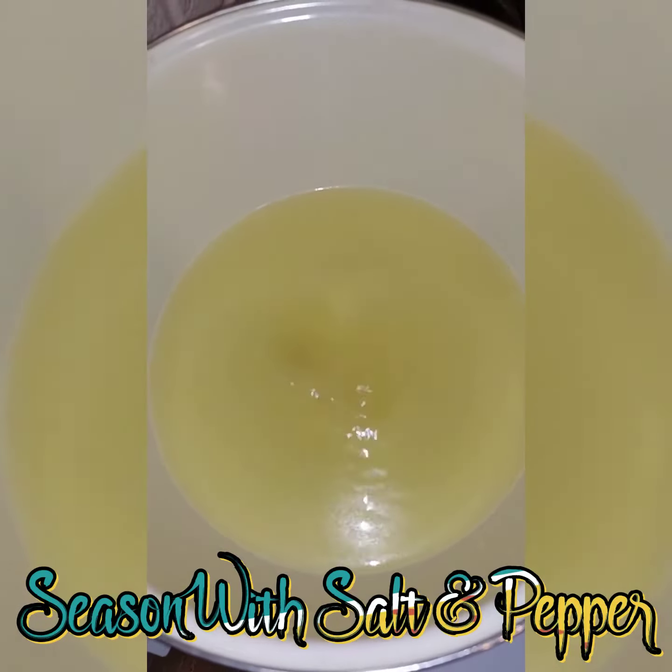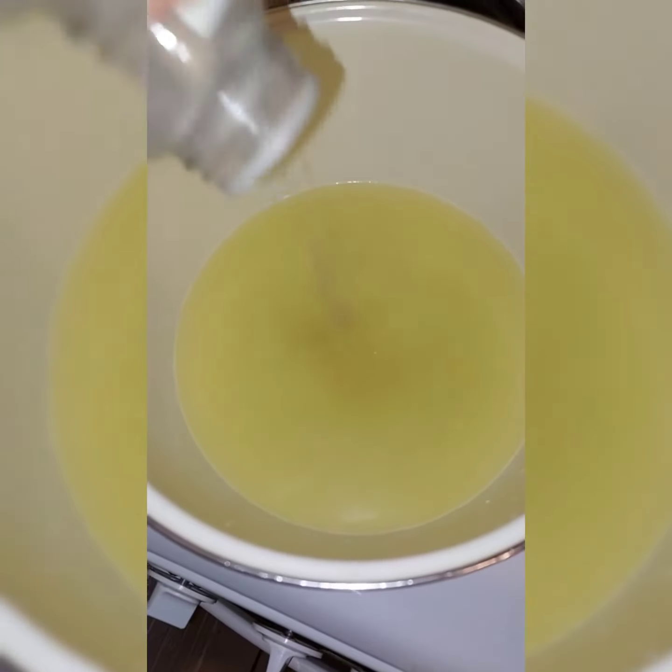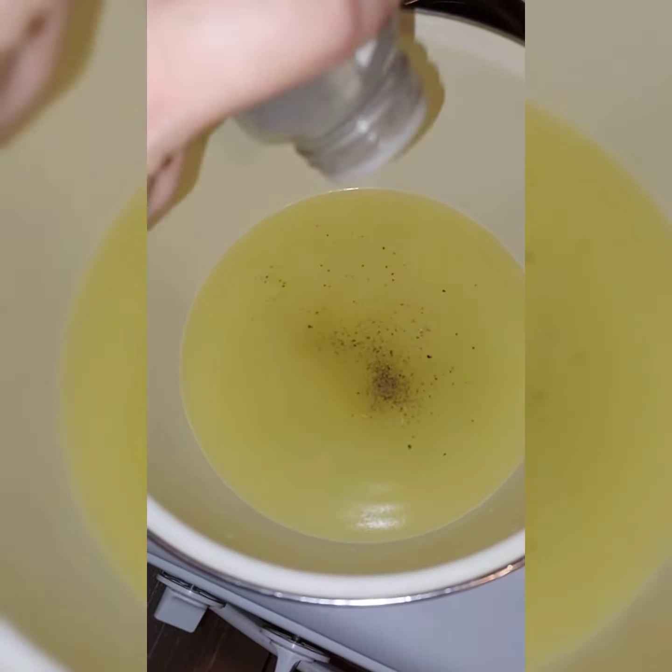Take three cups of chicken stock and season it with salt and pepper. Get that cooking.